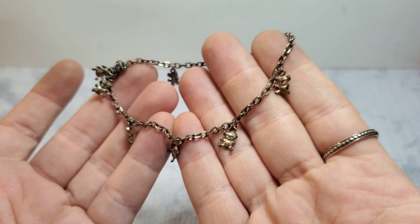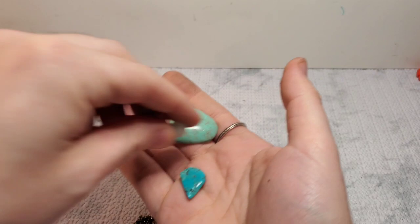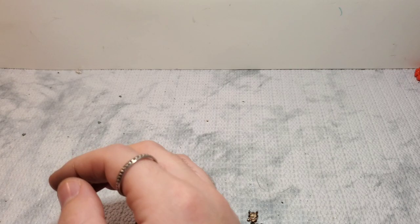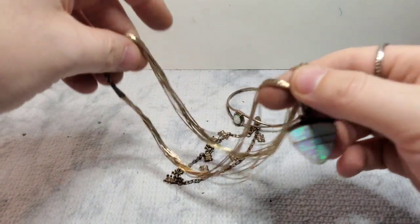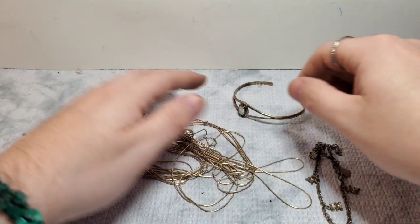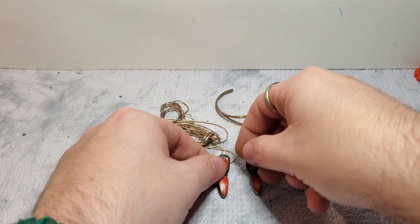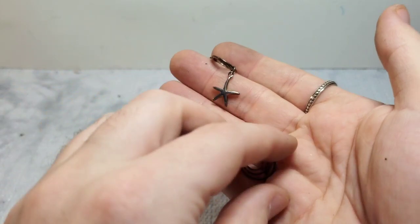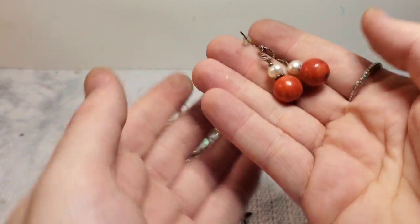And then we have this bangle. Not sure what these little beads went to. Okay, favorite pieces: the koala bear, the opal bracelet, the Native American opal necklace. The possibly Native, I'm assuming Native, earrings. The 925 starfish earrings. The 925 pearl piece — I don't think it's coral, I think it's some kind of natural stone. 925. And then these stunning 925 and either opal or abalone earrings.